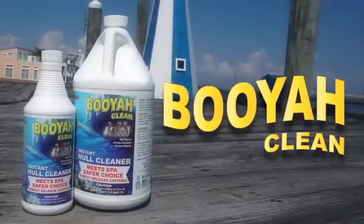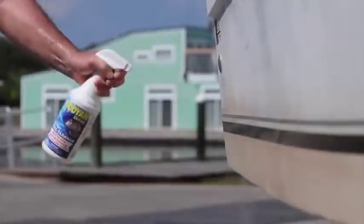Booyah Clean Non-Acid Instant Hull Cleaner is designed to clean the dirtiest of hulls, removing water lines, scum lines, fish blood, and stains in a single application. Just spray it on, let it react, and rinse with water.